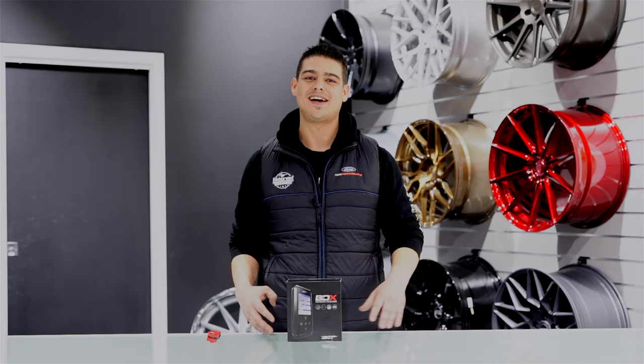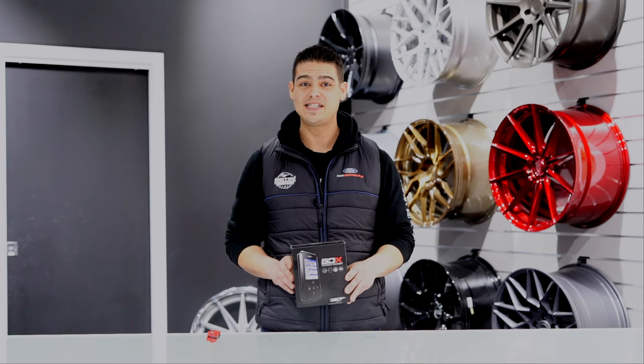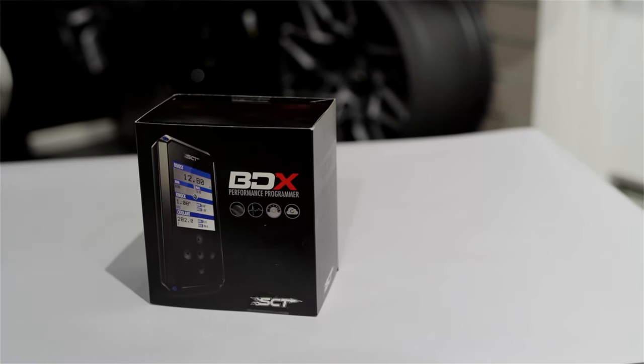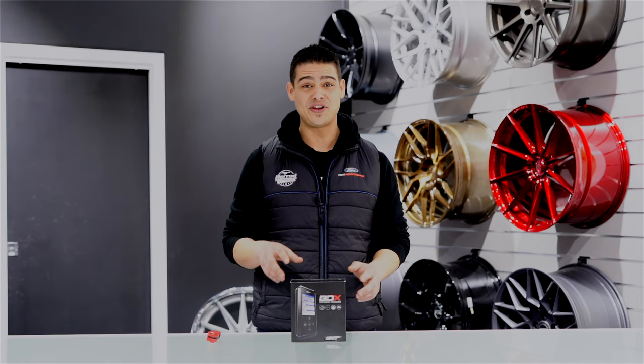Hi everyone and welcome back to Hustle Performance YouTube channel. Today we're actually going to be unboxing and having a play with SCT's brand new BDX device. This new BDX device is designed for all late model 2018 plus Mustang GT and Mustang EcoBoost.